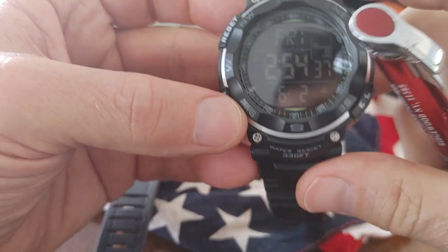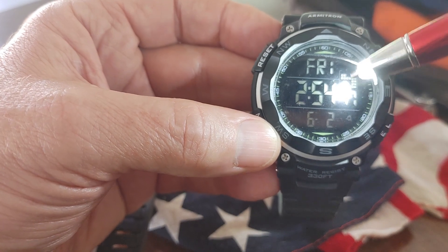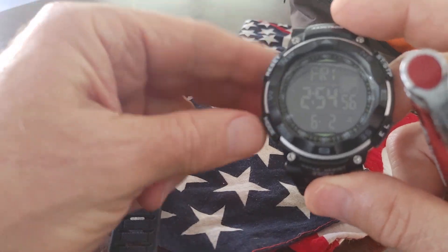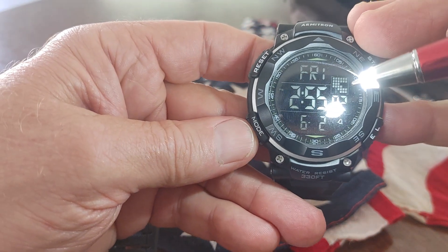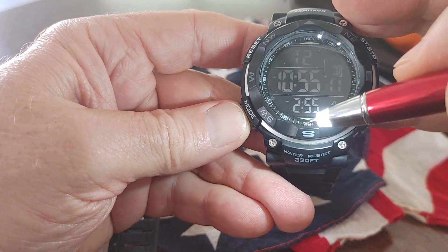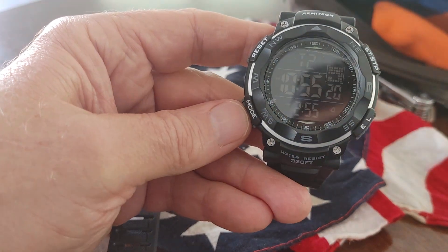It's a negative display but it's very legible — you can see it. I have to put the light up but that's how it'll look in the daytime, and at night you have the light which works great. These are cousins because they both have the same features. It has stopwatch, timer, alarms — probably four or five — and it still tells you the time down there. I forgot to mention that when reviewing the other one. It also has a second time zone you can set.